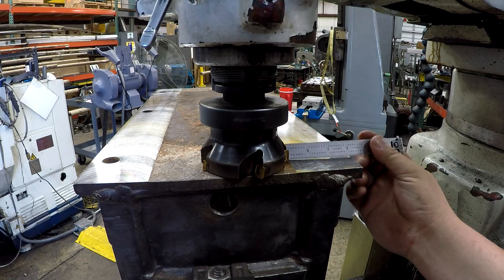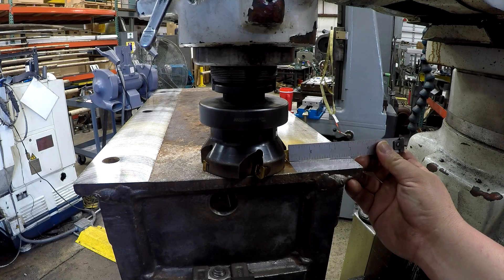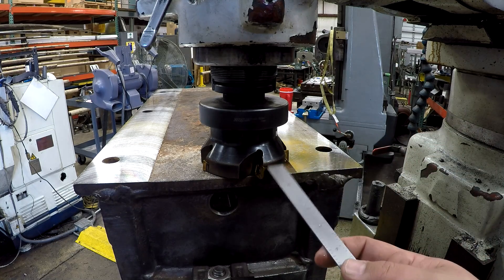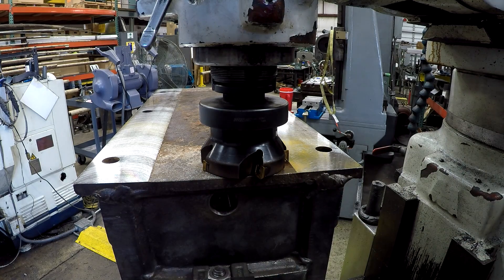I'm setting 3 and 1/8 inches from the edge because that's what it was milled originally, so I'm just setting it with a scale — 3 and 1/8. We'll go ahead and drop it down 60 thousandths and mill both sides of the center section out.